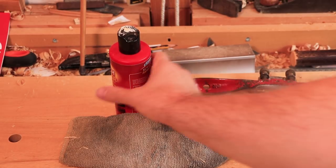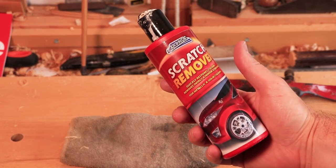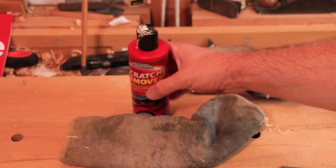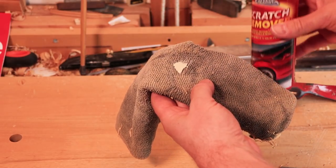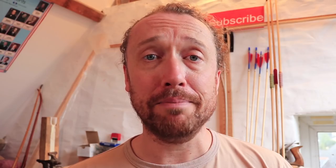Now believe it or not, you just use a car rubbing down compound — T-cut or similar. It's basically that sort of mild abrasive liquid that you would use on paintwork on cars, or Brasso even does the same job. You apply it to a piece of cloth and then rub like mad until your horn is shiny.